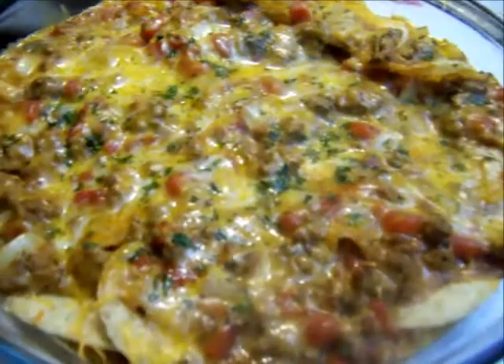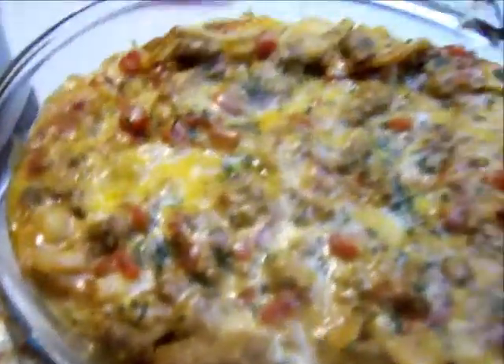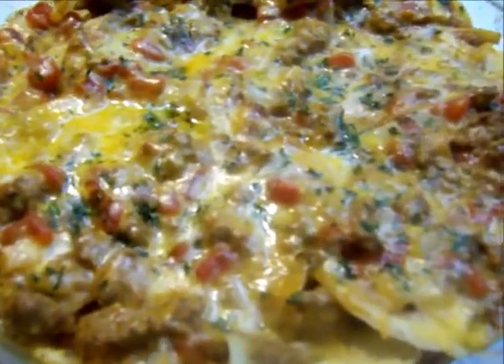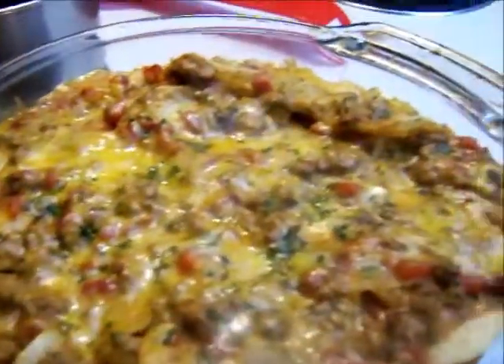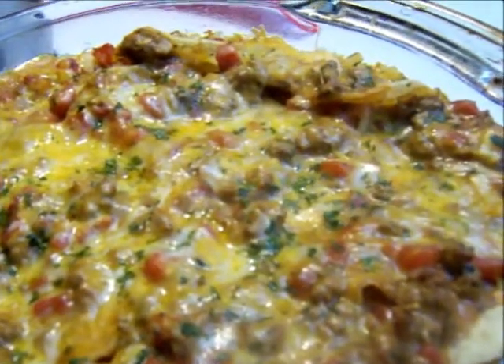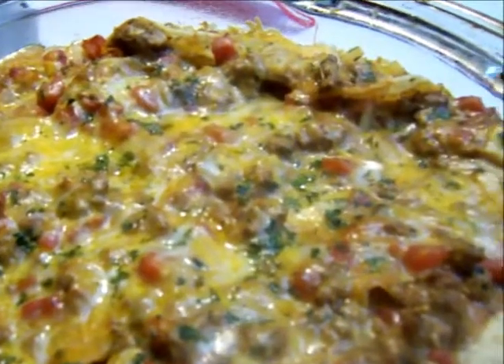This is the finished product, fresh out of the oven. I'm going to let it cool for about 10–15 minutes and then dip right in. You can serve it with salsa on the side, or sour cream with some lettuce — the ideas are endless. Thanks for watching.